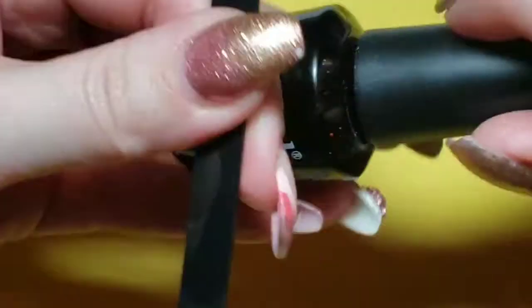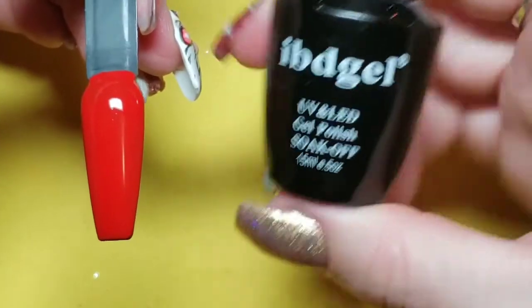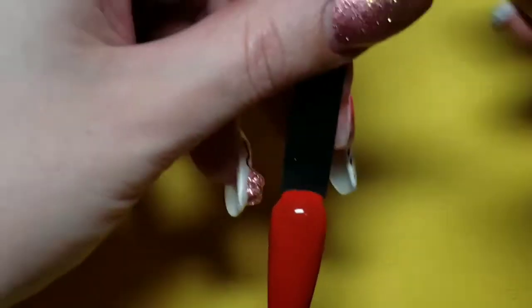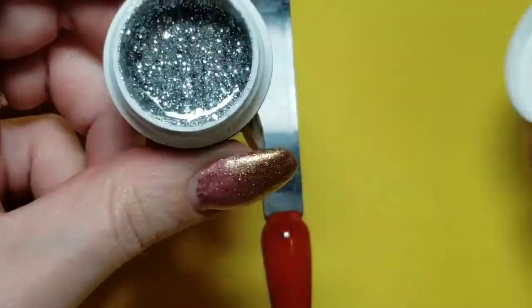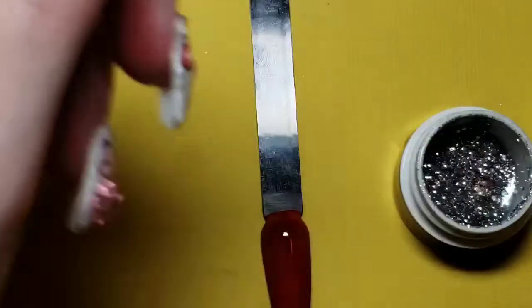I'm going to start off with a red background — this is IBD gel polish in number 044. It's a lovely Christmassy red, very bright. All you need for this is a glitter of your choice; I'm using a fine slash chunky silver mix.